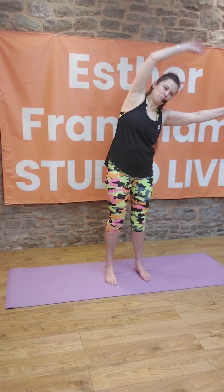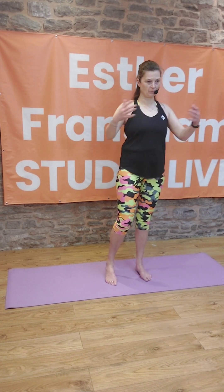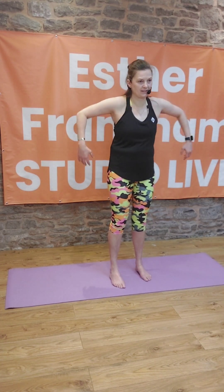Last one here. Just ripple through the arms and through the shoulders.